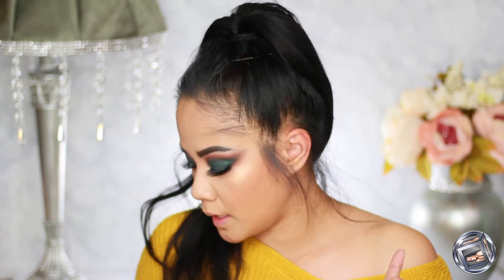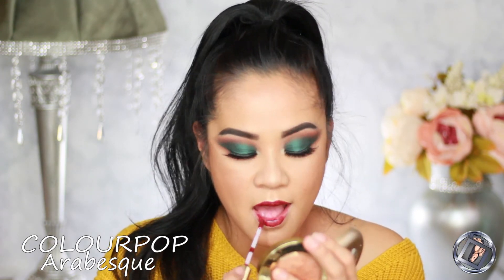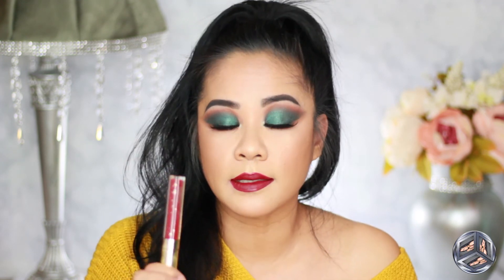Let's finish up with a lip product. This is Arabesque — two coats on my lips. This is an ultra matte lip; it feels so comfortable and lightweight. I love it! Thank you guys for watching, thank you for being here, and as always I will catch you on my next one. Bye!